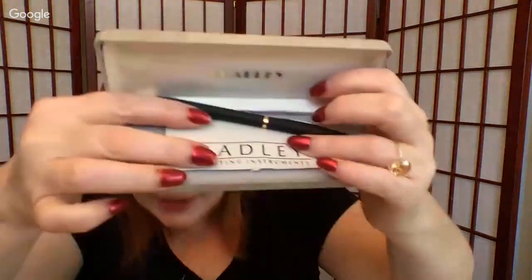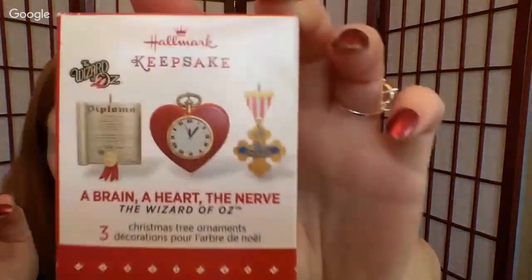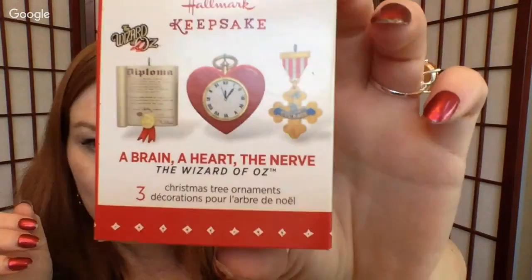We have a Croft Embero wallet. Then there's a Bradley mechanical pencil — fine writing instruments in the box. Then we've got a Hallmark Keepsake ornament set from Wizard of Oz — the brain, the heart, and the nerve. They're those little mini ornaments. Very cool.